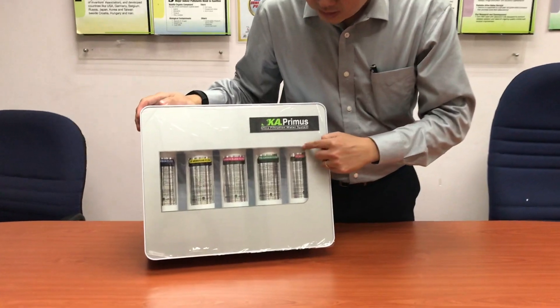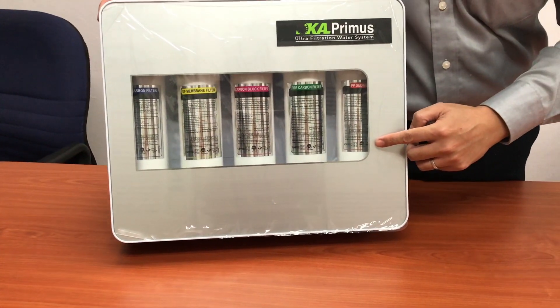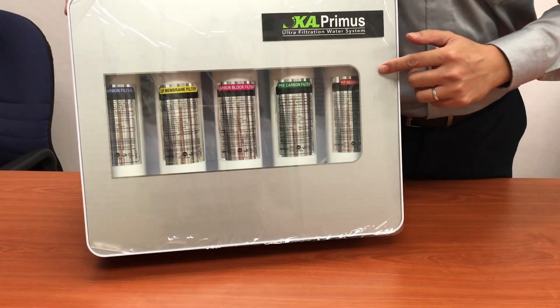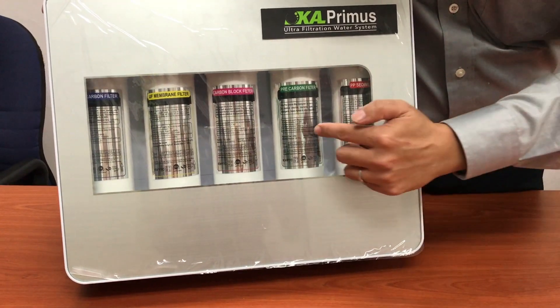Over here you can see the first stage is using what we call a PP block filtration, to filter all the sediment, sand, rust, and dust. So this is the first one.